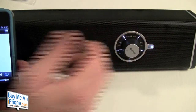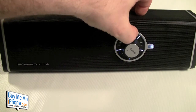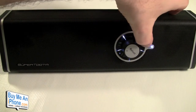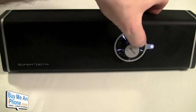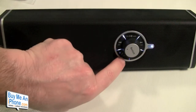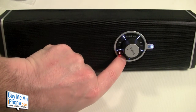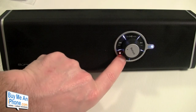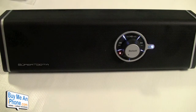Here's the play/pause button. You've also got your fast-forward button to go to the next track, your reverse button to go to the previous track, and here's your bass boost — you can really get a lot of bass there.